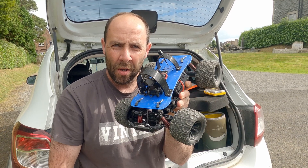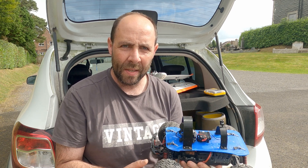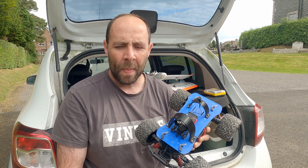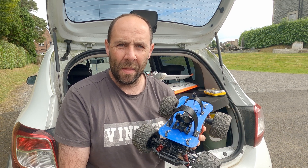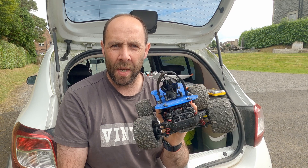An embargo was lifted so I can now properly talk about this. Several months ago, Carex informed a few of the testing team that they were going to be releasing gimbals. Obviously the first place you'd put a gimbal is on a plane for panning and tilting, but I thought a car would be the perfect opportunity to test a gimbal.